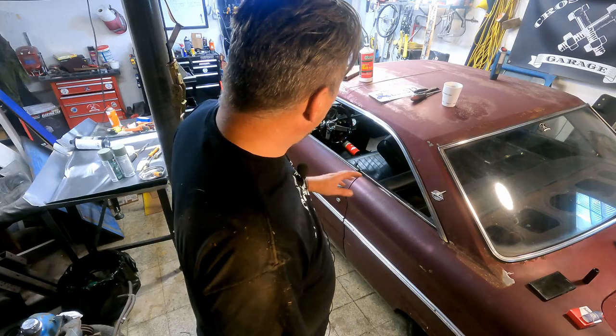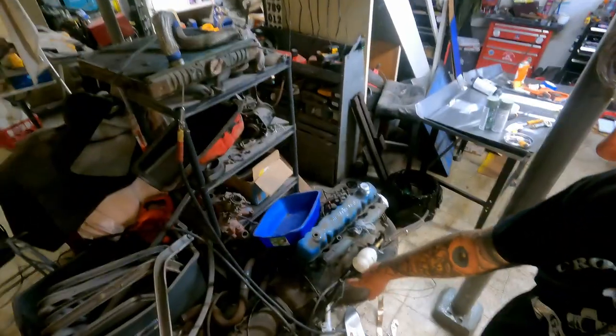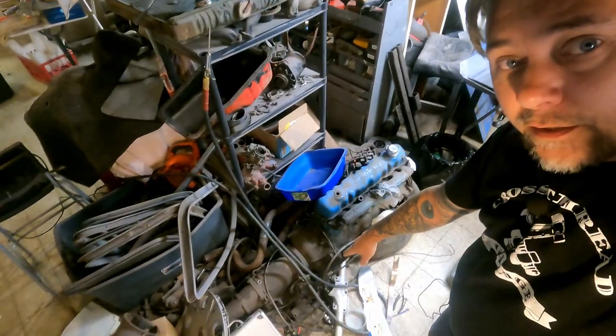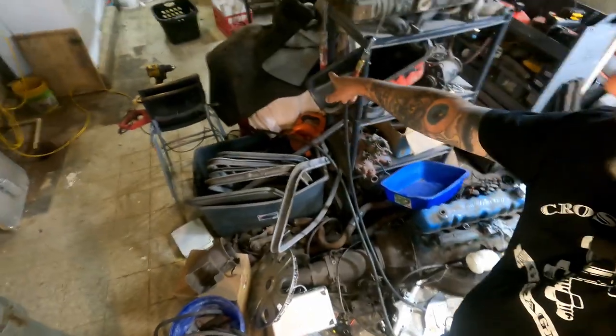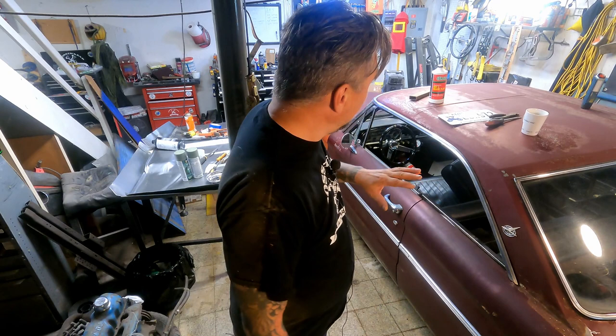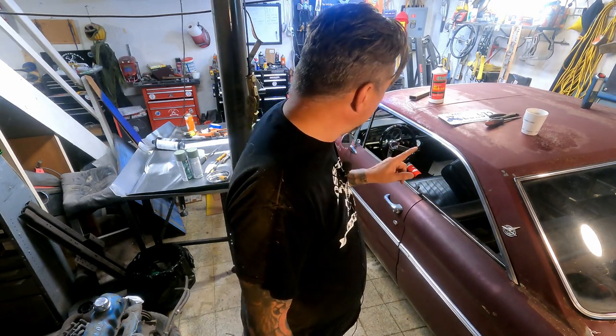I'm not worried about the transmission mount right now because I've got a C4 transmission covered up over here, and I've got a 289 that's all going in this bad boy this winter. I just need a few more months out of this thing.